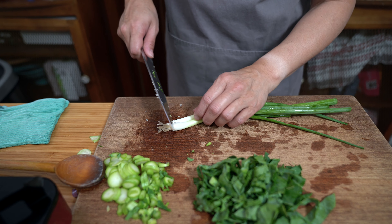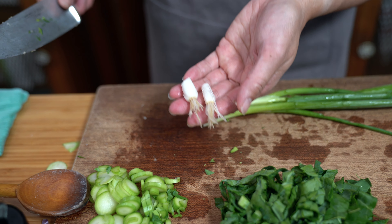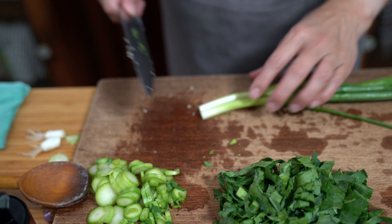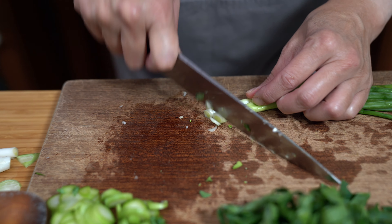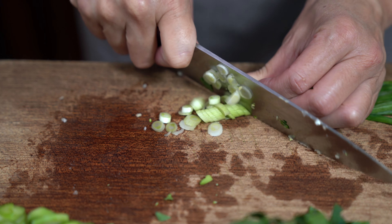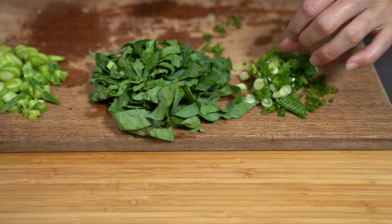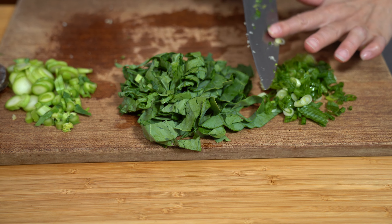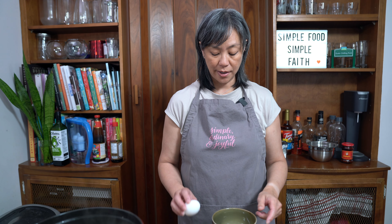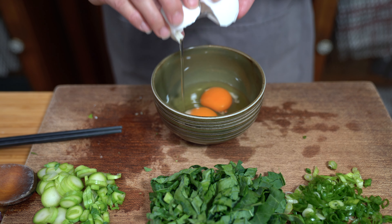We're also chopping up our green onions. I'm planting these in my garden because we can grow more green onions from the bottoms, but sometimes I end up having to buy more because we use a lot and they don't grow fast enough. We're going to add these at the same time as the leafy part of the gailan. For those of you not familiar with gailan, it's kind of like a Chinese version of broccoli. I'm also going to lightly beat two eggs.